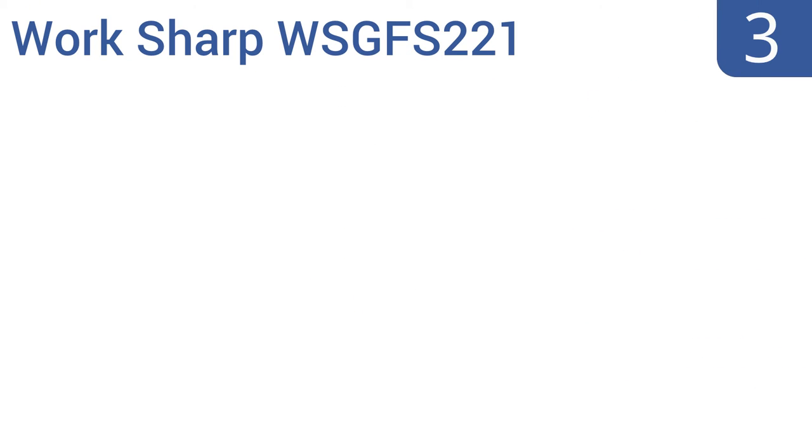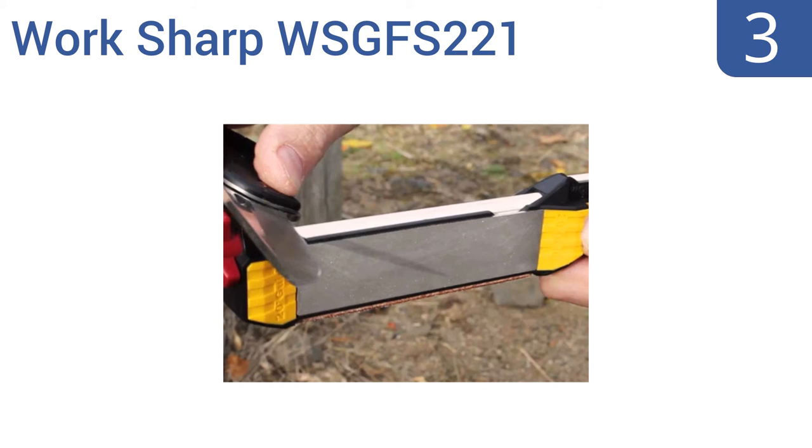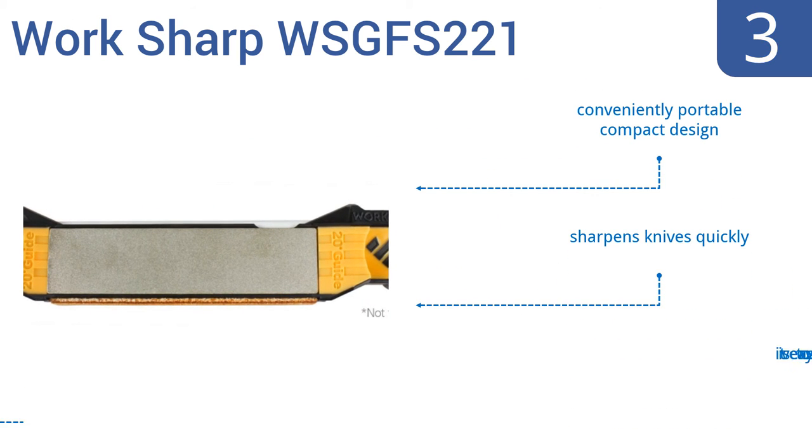Nearing the top of our list at number 3, the Workshop WSGF-S221 includes a diamond plate, ceramic rods, and a leather strap that all work in tandem to give each of your blades and camping tools the finest edges possible. Its 20 and 25-degree angle sharpening guides will also improve blade precision. It's a conveniently portable compact design that sharpens knives quickly and is very easy to use.